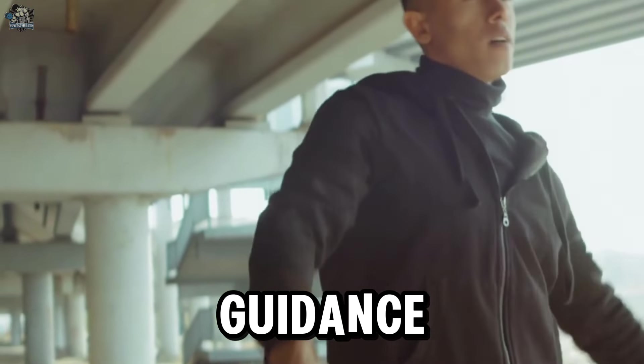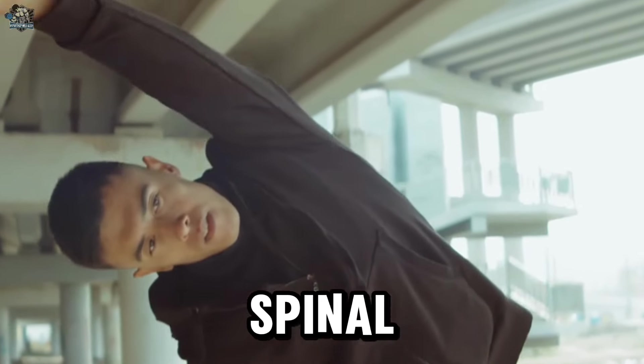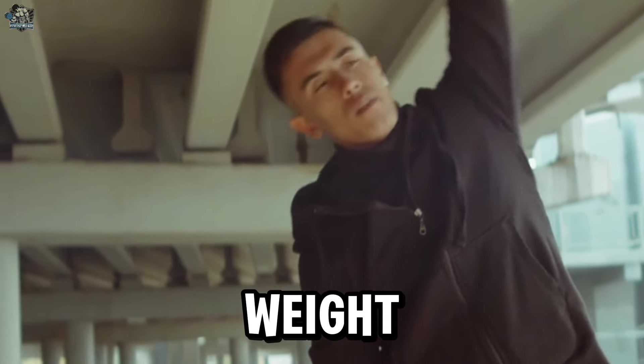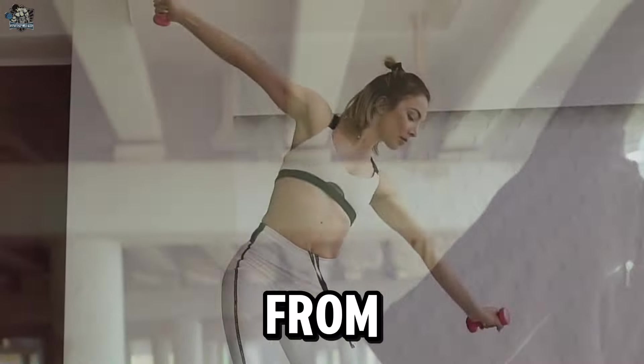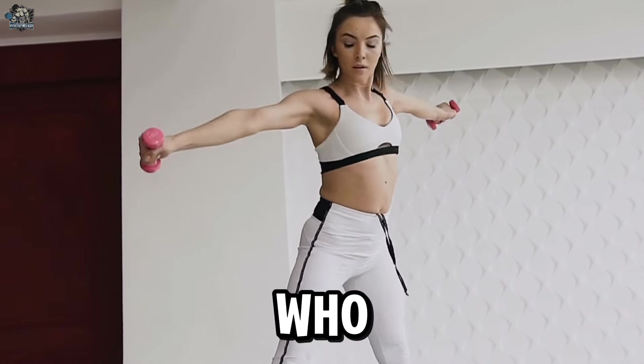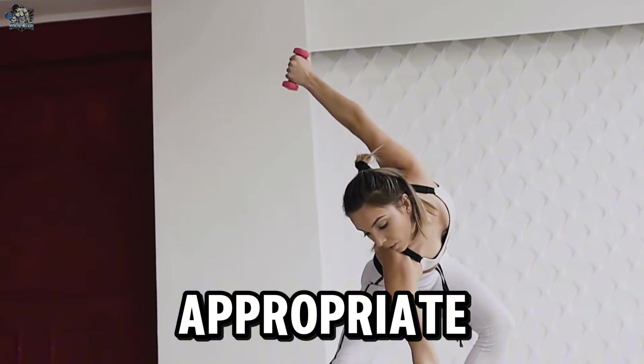If you are a beginner, have a history of spinal injuries, or have specific concerns about performing lateral flexion exercises with weight, it is recommended to seek guidance from a qualified professional such as a personal trainer or physiotherapist who can assess your technique and provide appropriate instructions.